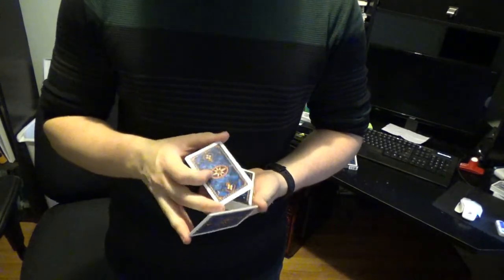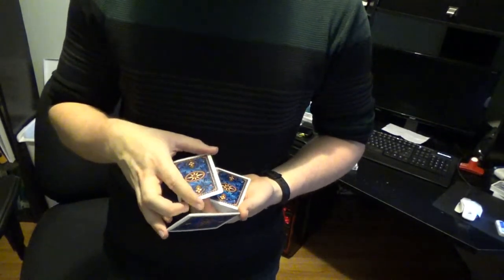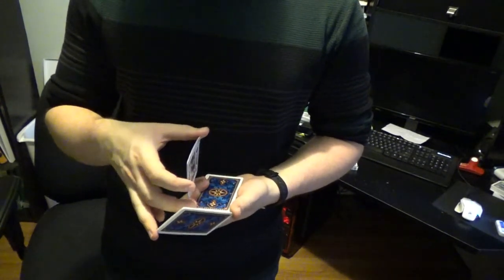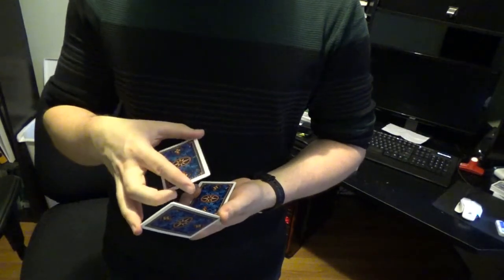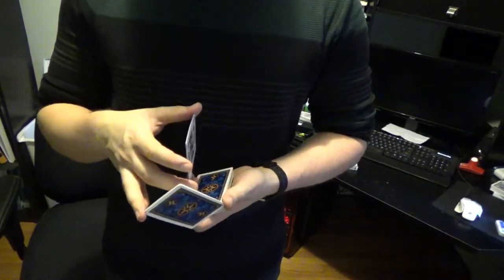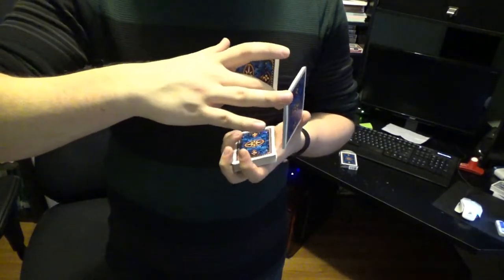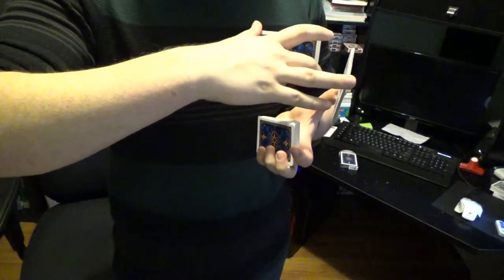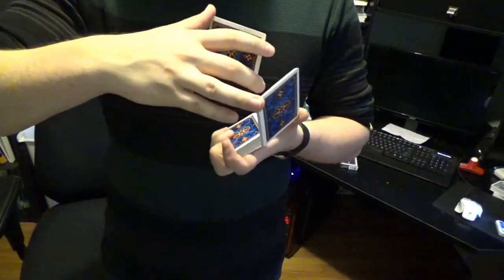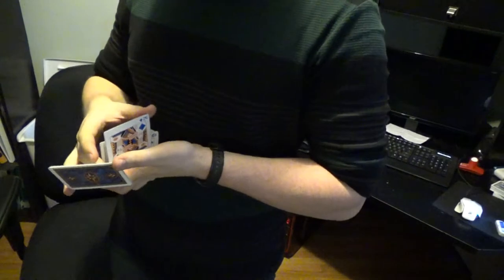The index finger for the other packet then comes out and grabs the short edge, rotating the cards up so they're vertical. You're then going to make the deck hand have the deck vertical — grab here, face up vertically — and then you're going to drop this packet behind the deck.